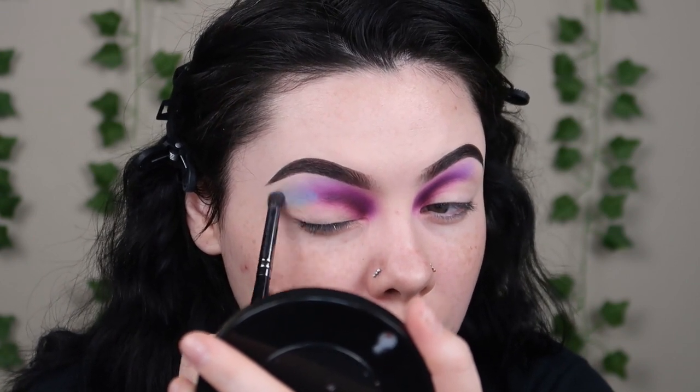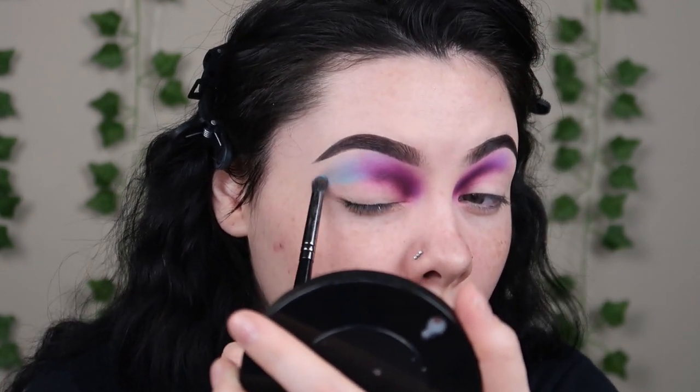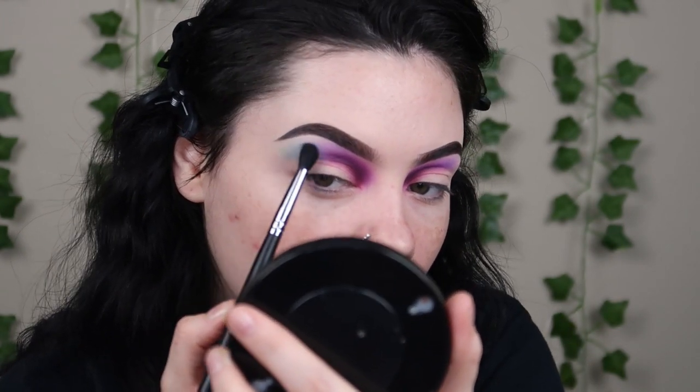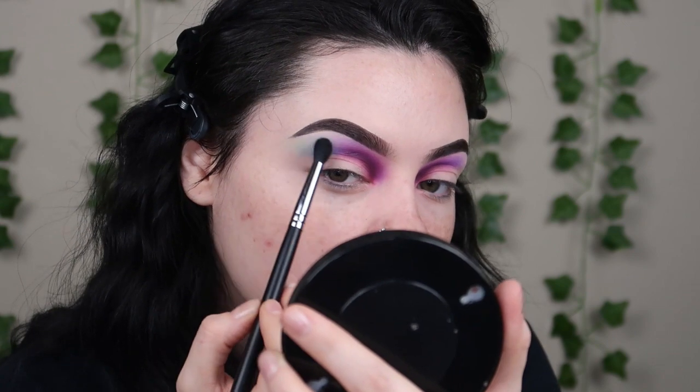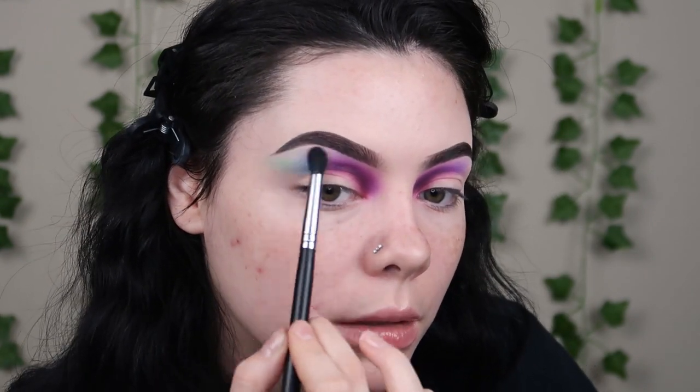Then I'll start blending this up. I'm gonna take another brush — I think I'll go for a fluffy brush. This is a Morphe M139 brush with the shade Inside Joke, and I'm just gonna pack it down a little and then blend. Connor, quit jumping, babe!